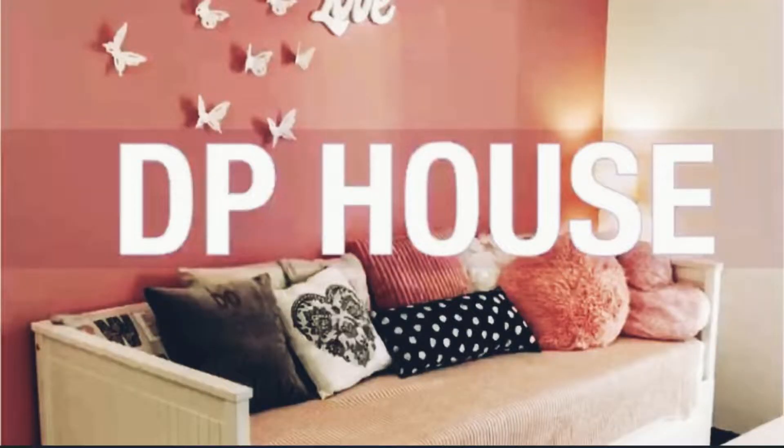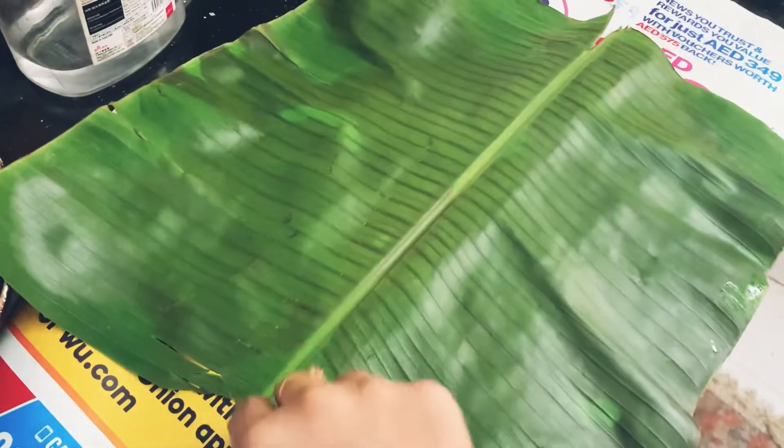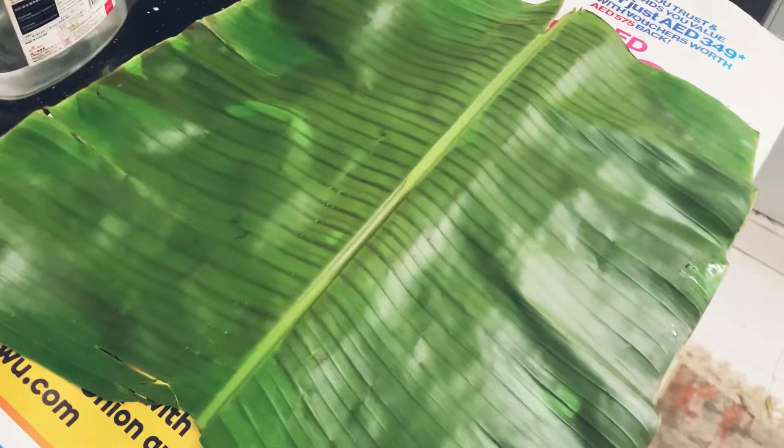Hi, welcome to DP house. I am here in the kitchen. I put two pieces in the kitchen. It is half portion.